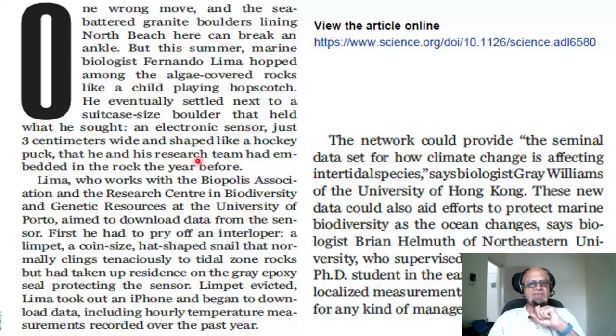Lima eventually settled next to a suitcase-sized boulder that held what he sought: an electronic sensor just three centimeters wide and shaped like a hockey puck that he and his research team had embedded in the rock the year before. Lima, who works with the Biopolis Association and the Research Center in Biodiversity and Genetic Resources at the University of Porto, Portugal, checked to download data from the sensor. First he had to pry off a limpet — a coin-sized, hatch-shaped snail that had taken up residence on the grey epoxy seal protecting the sensor. Limpet evicted, Lima took out an iPhone and began to download data including hourly temperature measurements recorded over the past year.